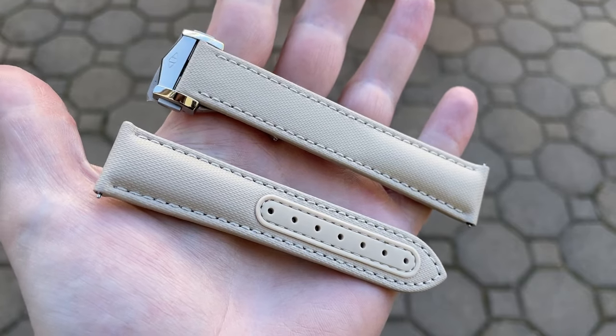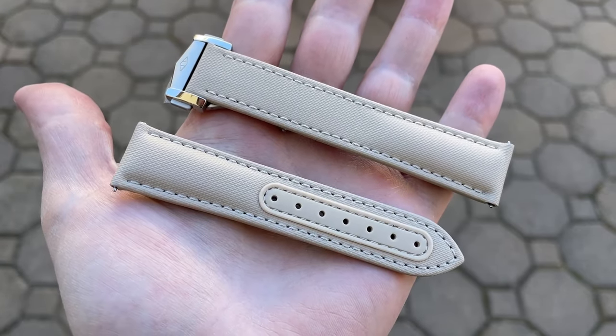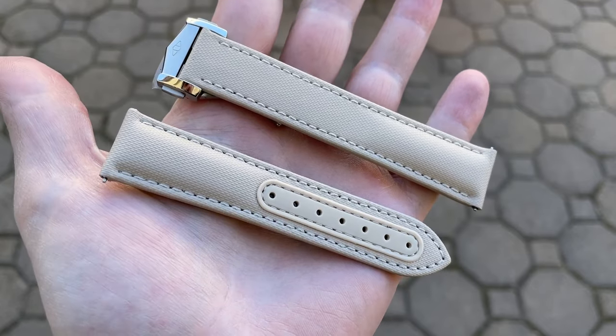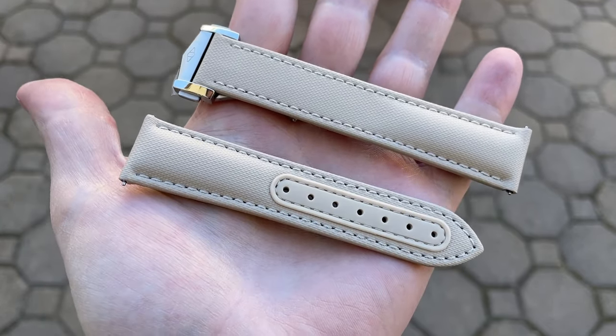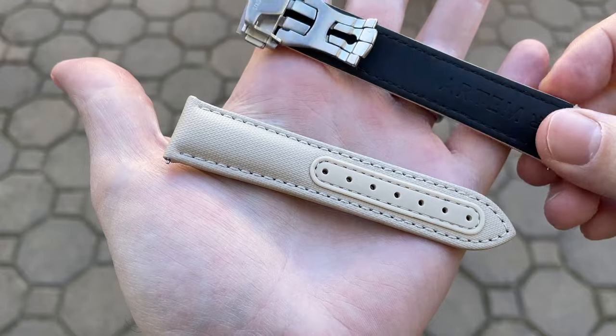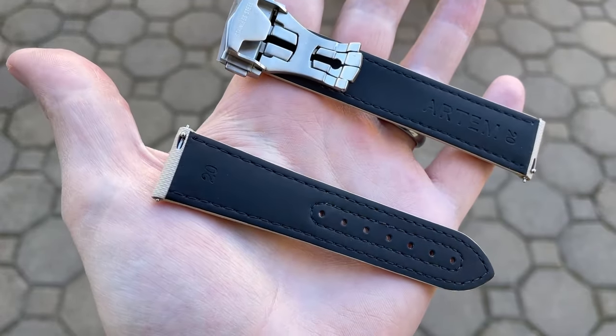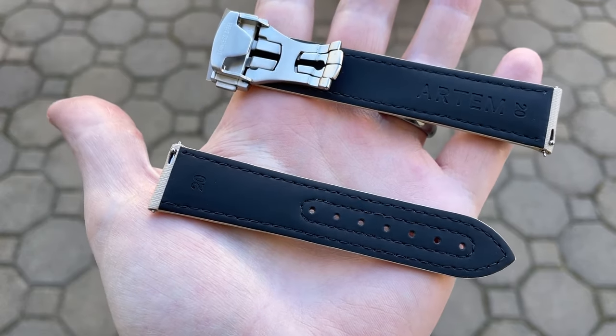Here we have the 20 millimeter version, which tapers down to about 17.5mm. The top surface is a synthetic material and we have a leather underside coated in natural rubber, which makes the strap waterproof. We also have silicone reinforcing the strap holes. With the deployant, it weighs in at a total of 22 grams.